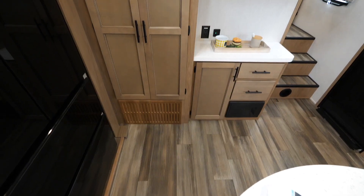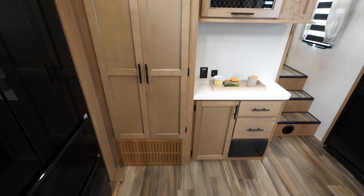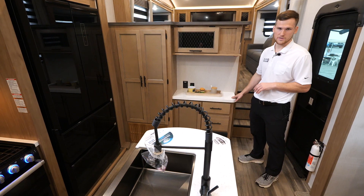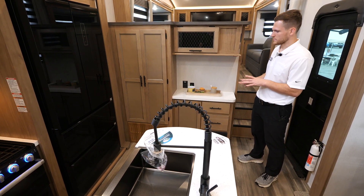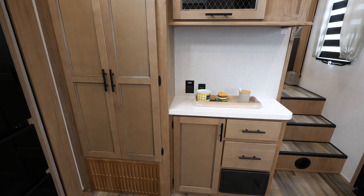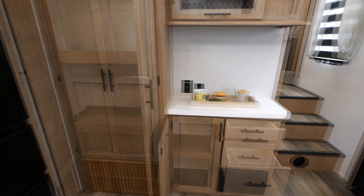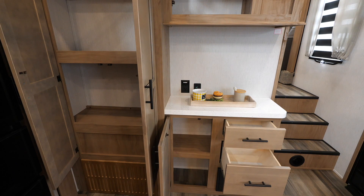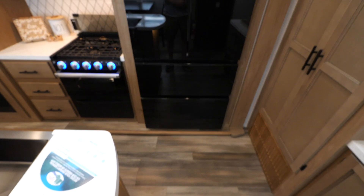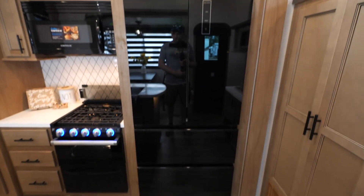Down in the kitchen, you've got this breakfast hutch here with solid surface countertop — it's an acrylic material so it's heat resistant and scratches will buff out nicely. This breakfast hutch is great for crock pots, maybe a coffee maker, just some extra countertop space. You've got plenty of extra storage built in and a bonus pantry.